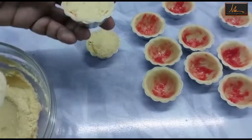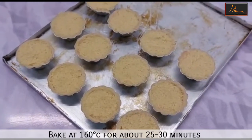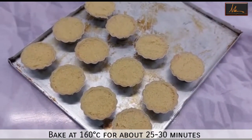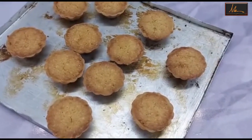We will do this for all the tarts. The tarts have been lined and these are going to go into a preheated oven at 160 degrees for about 25 to 30 minutes until they are golden brown. These tarts are out of the oven and they are ready to be enjoyed.